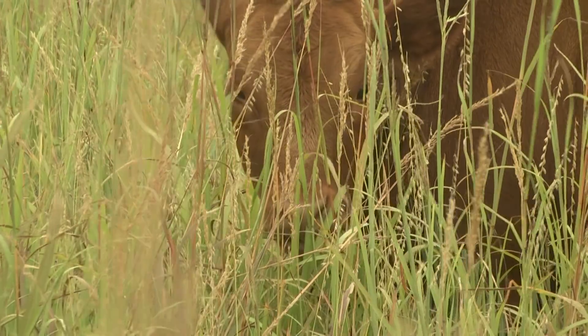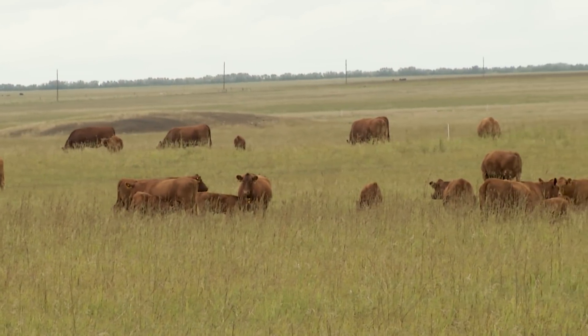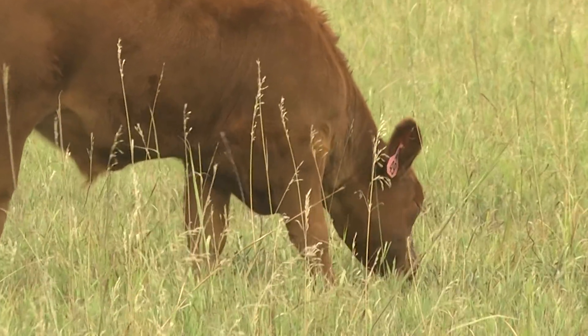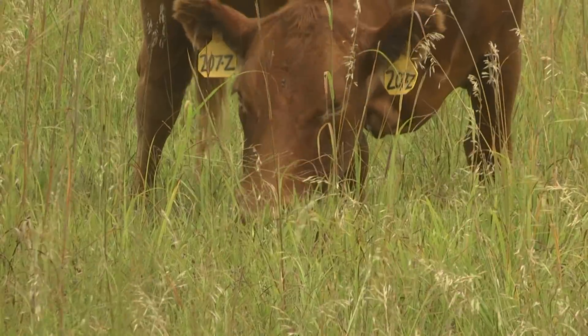So if we come out in this pasture and want a sample of the forage, we can either clip it to ground level, weigh that, and get a really good estimate of how much forage is out here. But if we really want a sample that represents the nutritional value of their diet, then we have to mimic what the cow does. And that's what today's video is about.